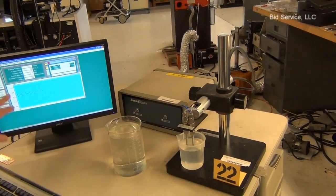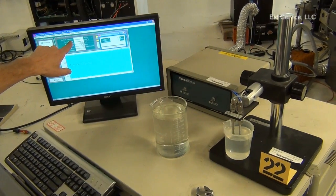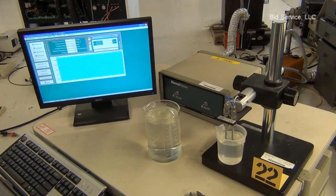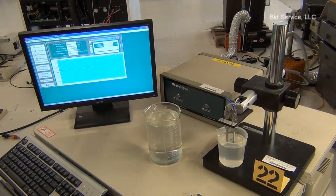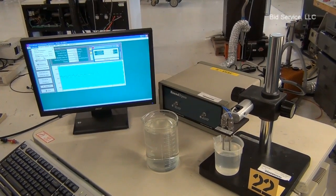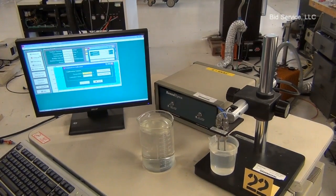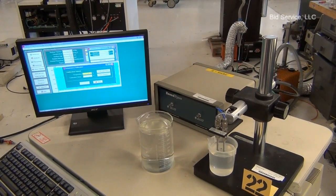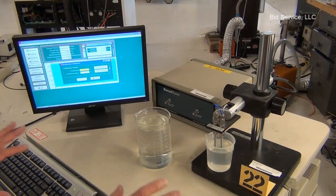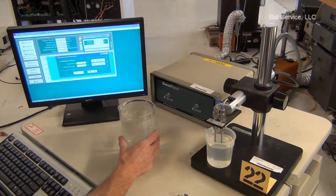I didn't do the calibration here — we're just seeing that there is a change; the alcohol has a surface tension reading that's different. You can also calibrate the temperature; that's explained in the manual. You'd have to do a low and a high temperature. I'm just running it to show that it's giving you a reading and you have control.